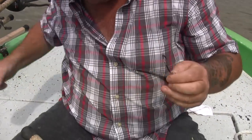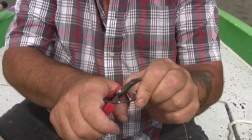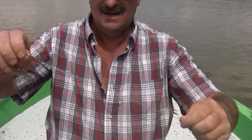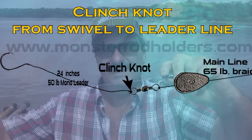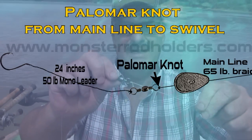You should really use some cutters, but I use my teeth most of the time. That's it — Carolina rig. We have a snail on the hook, a clench knot on the swivel on the leader line, and a polymer knot to the swivel to the main line. And that's my rig.